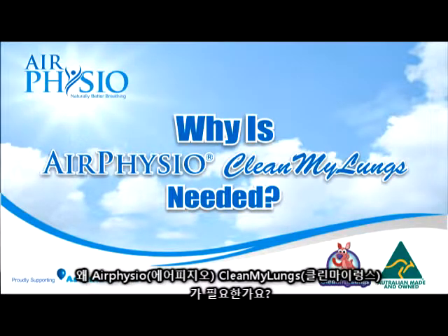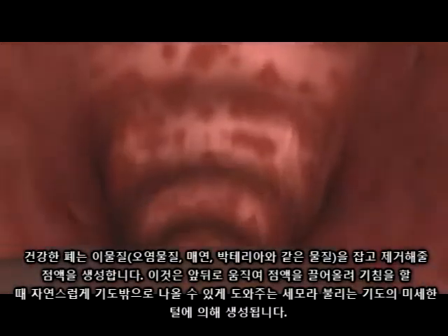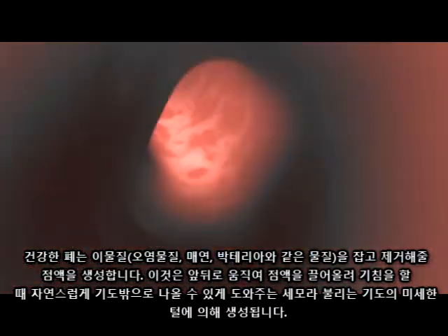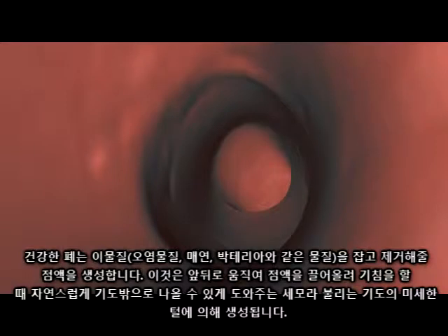Why is Air Physio Clean My Lungs needed? Healthy lungs produce mucus to help trap and remove foreign particles like pollution, smoke and bacteria from the lungs. This is performed by tiny hairs on the airway walls called cilia, which move back and forwards, helping move the mucus up and out of the airway to be coughed out naturally.